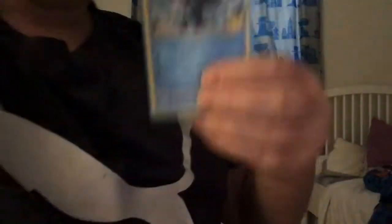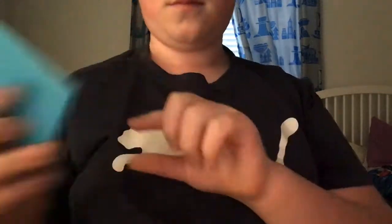So, this one's a McDonald's one. This one's a McDonald's one — I don't know if you can see — two McDonald's ones. That one's real because it's from McDonald's, not like a real, real card.